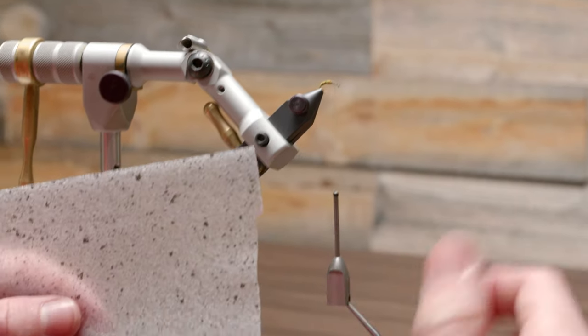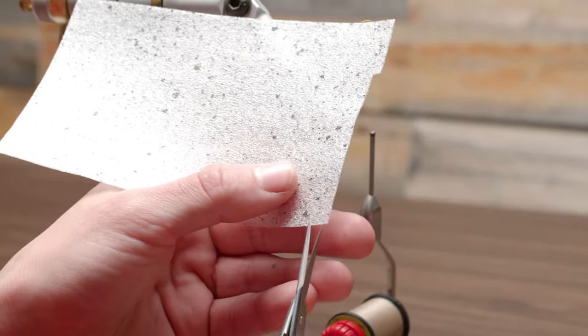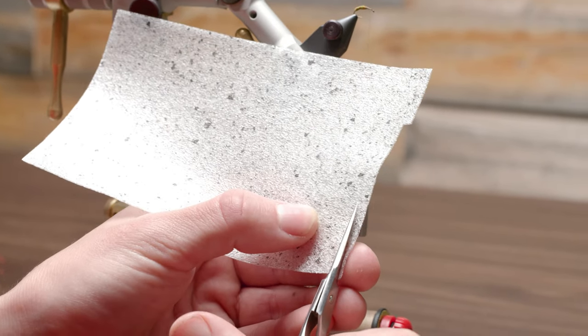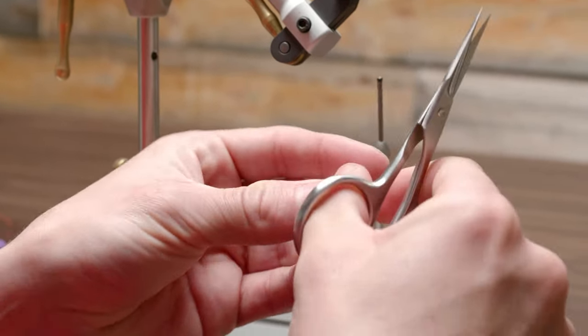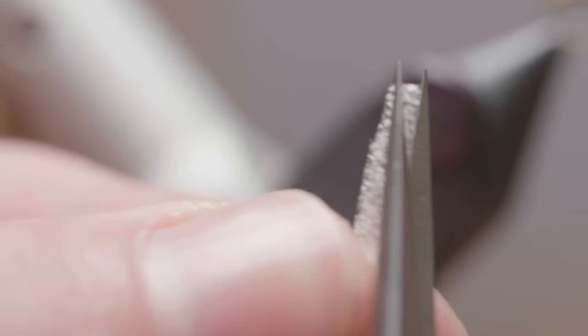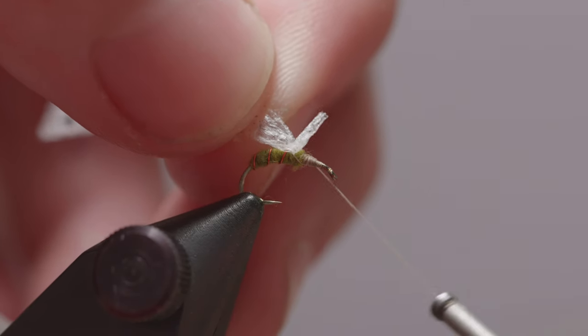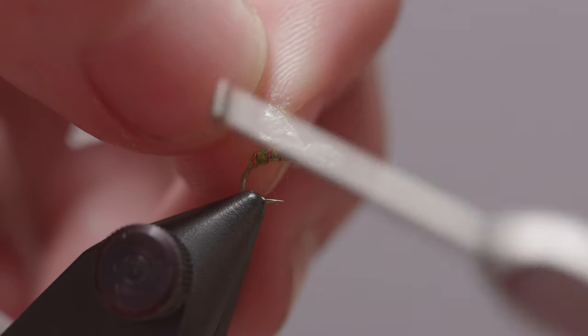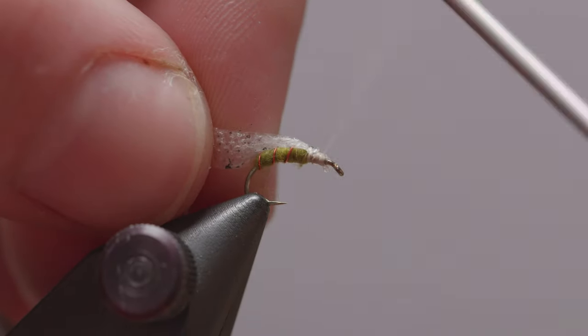We're gonna move into some River Road — this is a foam wing sheet material. It's got a nice speckle to it and it's a thin thickness, so we don't have a big bulgy thing out there. Let's cut ourselves a little strip, about an inch or so. To make everything a little neater, I'm gonna taper the end just so you're tying in less material. Then go ahead and tie it right in where the thorax is, and you can wrap right over the top of it to create a little bulk in the thorax area.